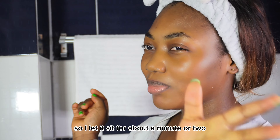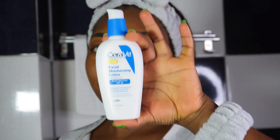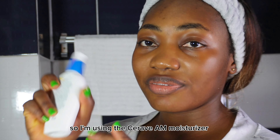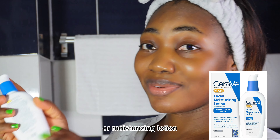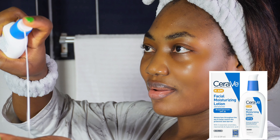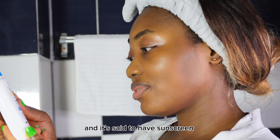I let that sit for about a minute or two and then I'm going in with my moisturizer. I'm using the Tiravi AM Moisturizer, a Moisturizing Lotion, and it has sunscreen with SPF 30.